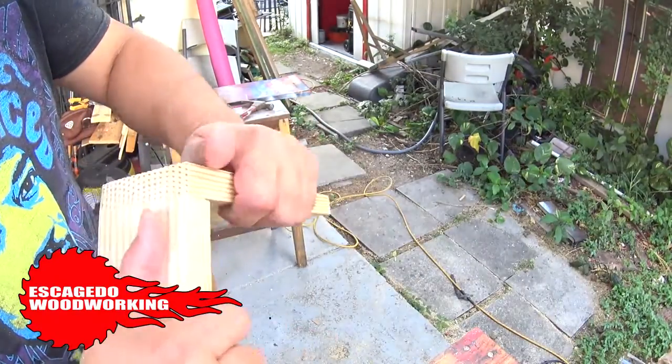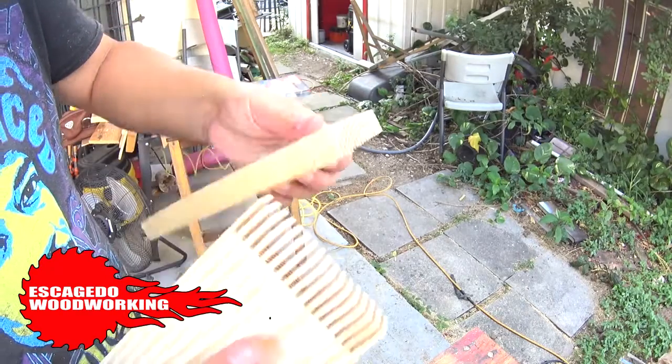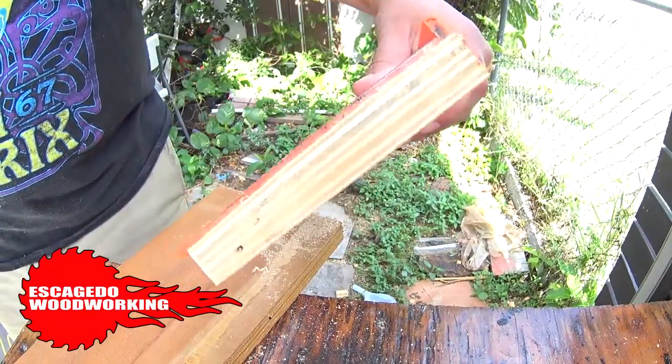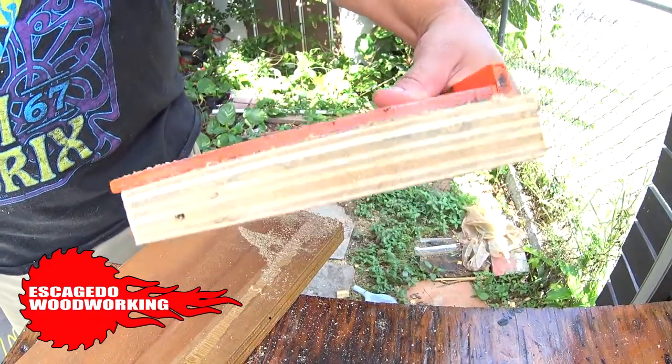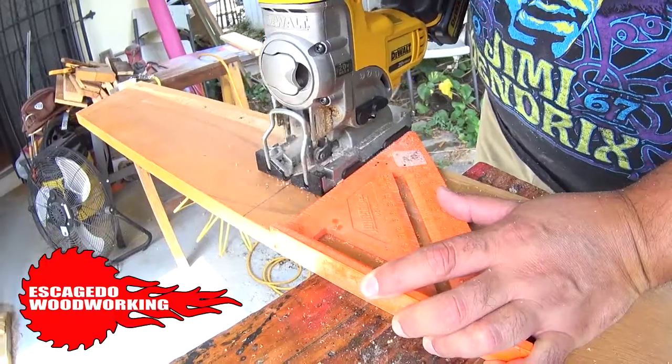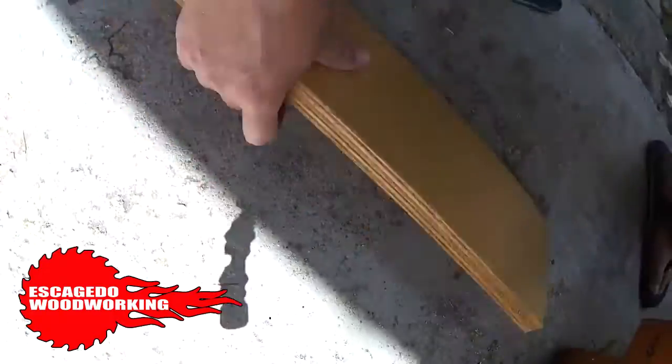I'm going to be making a finger joint jig for my table saw. Single blade, so it'll have a lot of small slices. Let's measure and cut. This board will be the base of the jig. I'll cut a similar board size and this will be the vertical that I can lean the workpiece on when making cuts.